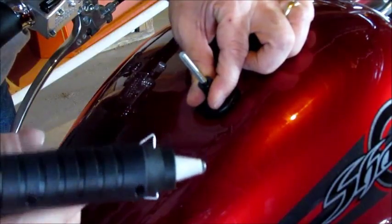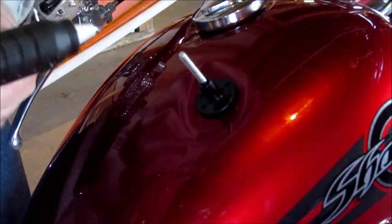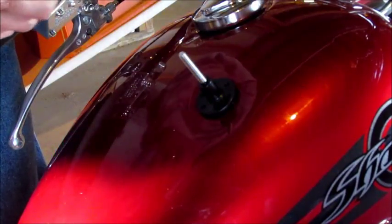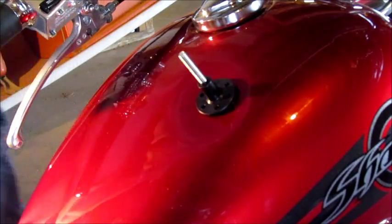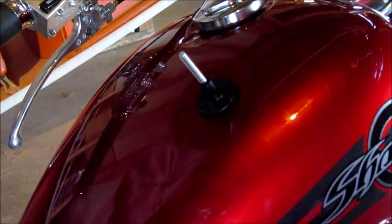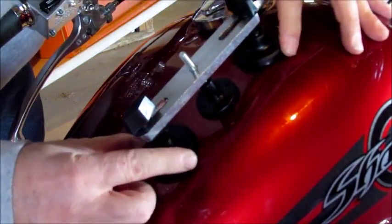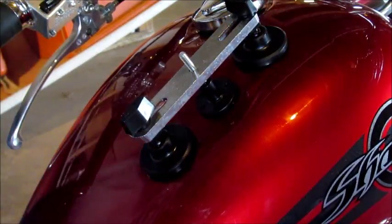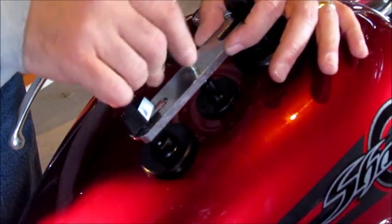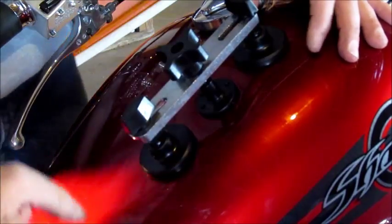My hot glue gun just broke — I felt it snap. Maybe I can still make some progress; I think I can press it through with my thumb. This was either me putting too much force or the quality of the gun. I'm not too bent out of shape about it because I know I have another glue gun, my wife's craft gun, over at my workshop.